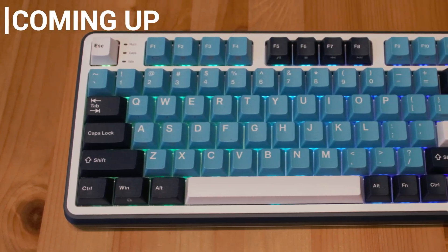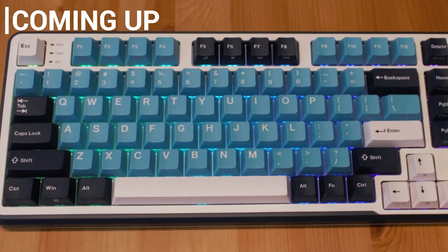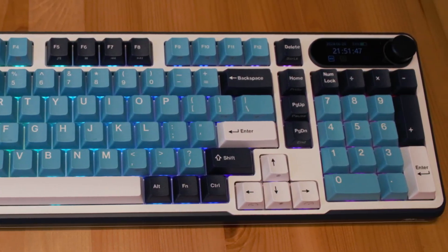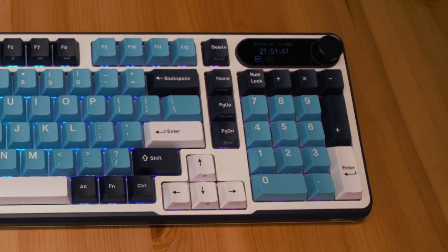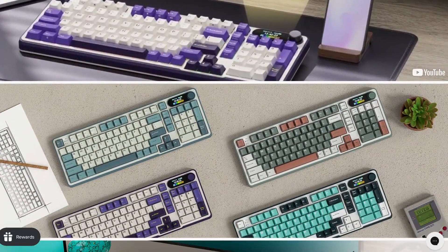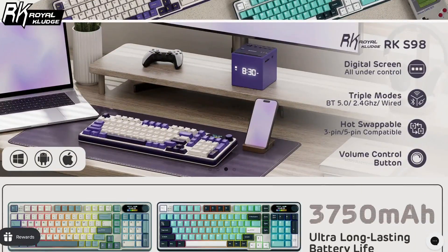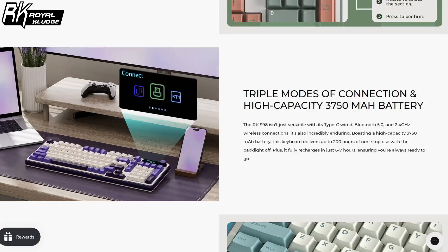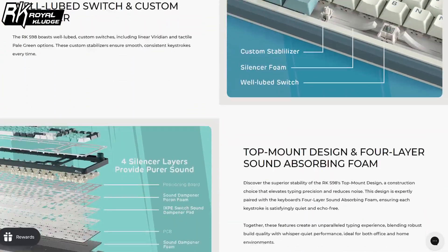Hey everyone and welcome back to the channel. Today we're diving deep into the Royal Kludge RK-S98, a 96% mechanical keyboard that's been making waves for its blend of functionality, style and customization. Let's unbox it, set it up and I'll share my thoughts on how it performs. If you end up wanting to purchase the keyboard, you will find a link down below. Now let's get right into it.